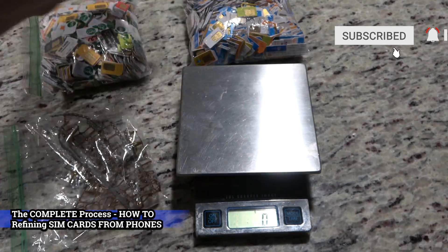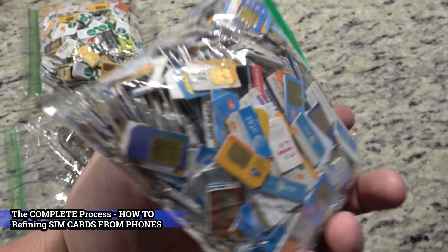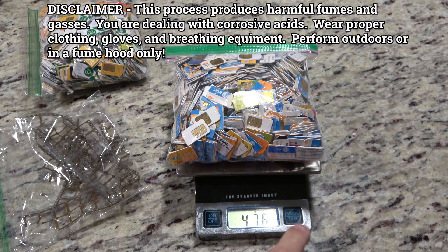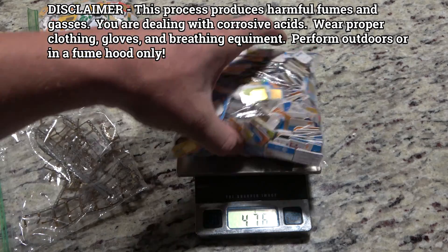Welcome back to Scott's coin channel. Today I have the complete process of refining SIM cards, and we're going to take it one step further - breaking it down by average weight. Since so many eBay sellers sell by weight rather than quantity, this lets you determine roughly how much potential gold is in what's being sold.